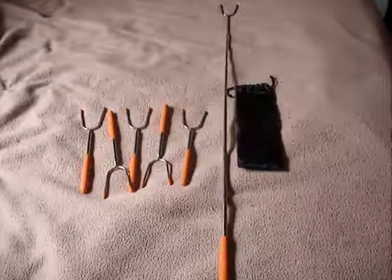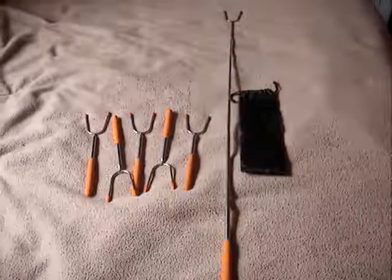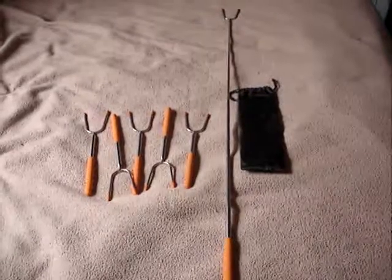I like that it comes in a six pack. So if you have company, you can have a little bonfire party with your marshmallows, make s'mores. You can use it for hot dogs.